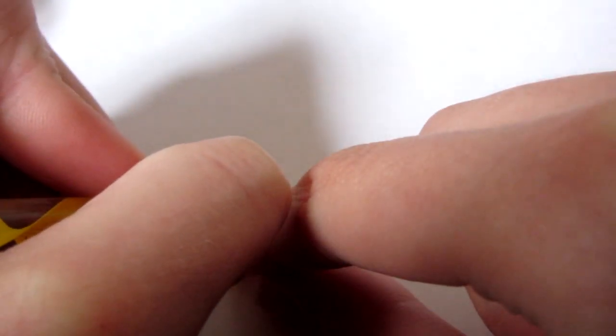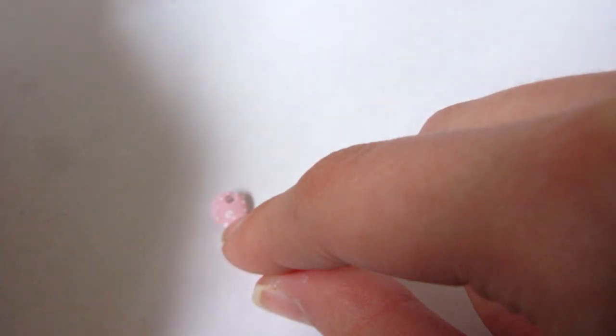Then you just want to paint on Hello Kitty's face. I didn't manage to show all of this on camera — it's really, really tiny — but it should look something like this.